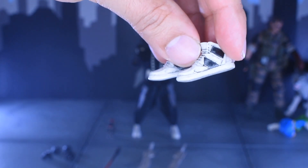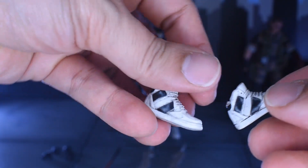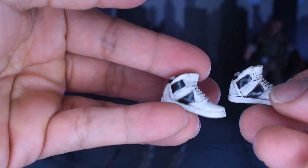I chose to add this figure as a villain to my Devil Toys 2-pack that I picked up with the motorcycle. Not sure what shoes these are, but if you know what they are, please leave a comment down below.